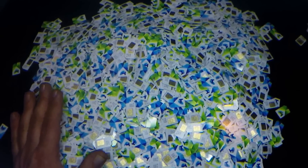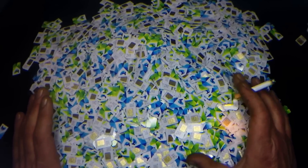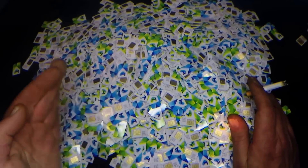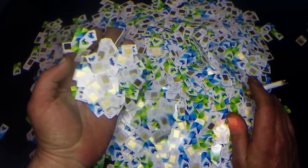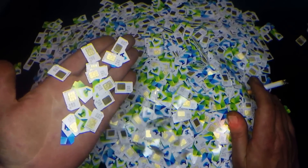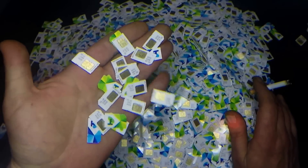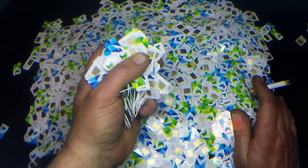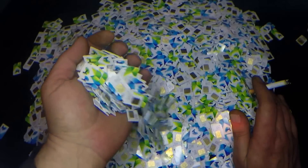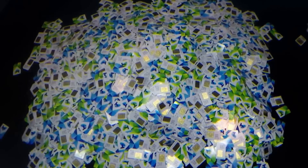What this video is really about is just to give you a heads up on buying these online at auctions and such. You're going to get very disappointed if you pay the prices you see online. I've seen 1,000 SIM cards for $100 US, and that's not even a pound. Here are my figures.